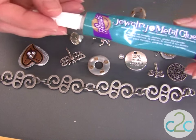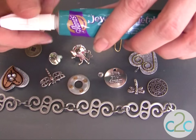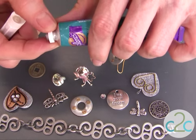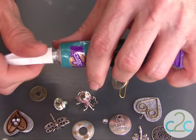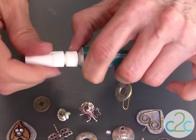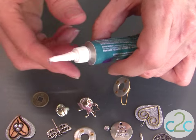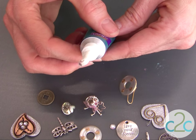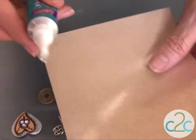When using your Aleene's Jewelry and Metal Glue, the package is going to tell you to take off the little cap on the throat there, and then this punches down to open up the glue. You can apply your glue right from the container — it has a really fine tip. You can see the glue is already starting to come out.